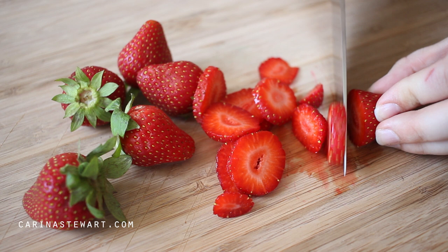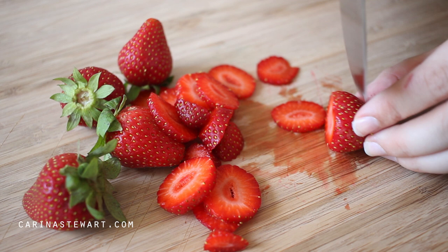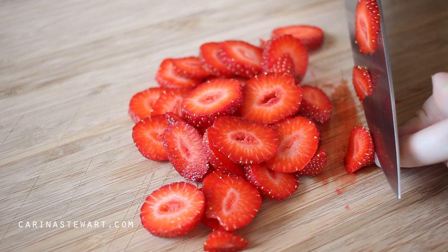Along with the cream cheese, I'm stuffing the french toast with strawberries. If these aren't in season where you live, you can use any type of frozen berries — just defrost them before you use them and they will work perfectly. I'm slicing the strawberries into quite thin slices. You don't want thick slices as they will be quite bulky and therefore stop the 2 slices of bread sticking together easily.